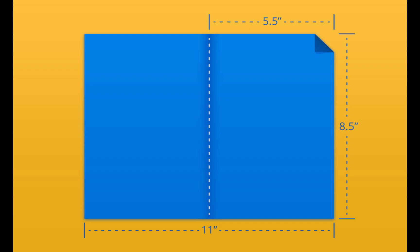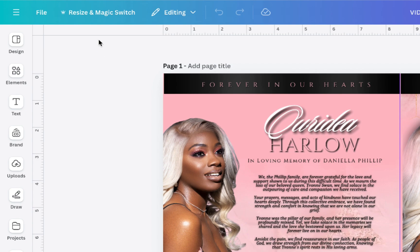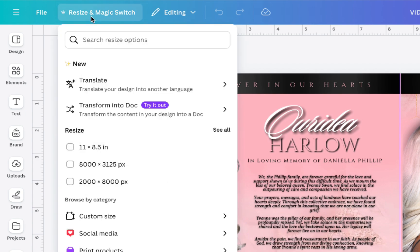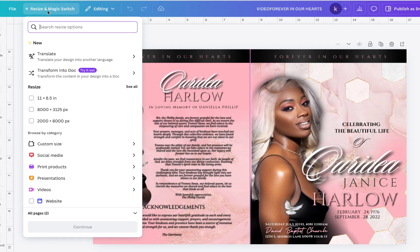So now let's get back to resizing this template, and we're going to be using the pro version of Canva. You want to open your design or your template, head to the top left corner, and you're going to see Resize and Magic Switch. Now you will see a crown here, and that just means that this is a pro option. So if you click it and you don't have pro, they will take you to purchase the pro version. As you can see, this template is 11 by 17 — just click Resize and Magic Switch.